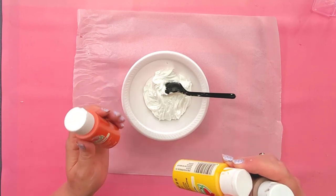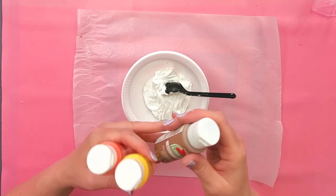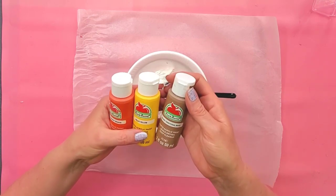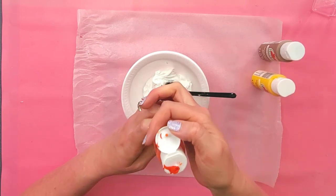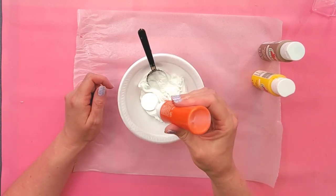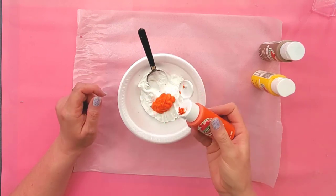I'm sure there probably is a color that looks like pumpkin, but I don't have it, so this gives me a chance to show you how to do it. We're going to use harvest orange, yellow, and territorial beige. I'm going to start with the harvest orange because that's going to be the main color, and we're going to need quite a bit of paint because the white spackle will take quite a bit to get colored.